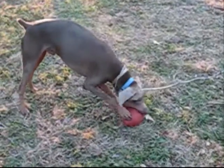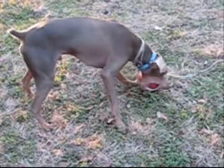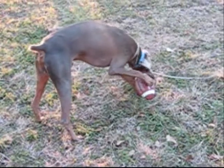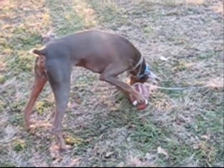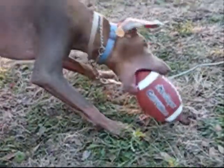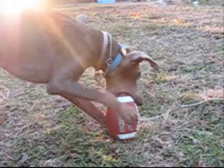Oh, I can get it! And I'm retrieving it back to mommy, because mommy throws it again if I give it back to her — but first the inspection: is it a good football or a bad football?